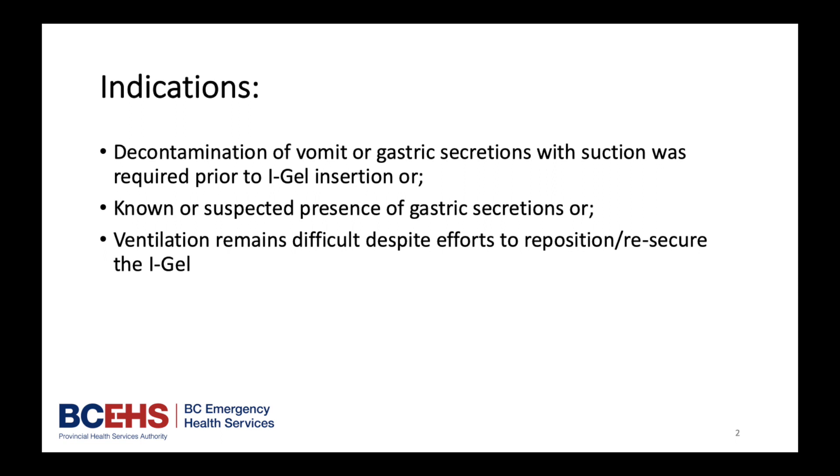Indications for use of pharyngeal suctioning for the PCP: decontamination of vomit or gastric secretions when suction was required prior to iGel insertion, or known or suspected presence of gastric secretions, or ventilation remains difficult despite efforts to reposition or re-secure the iGel.